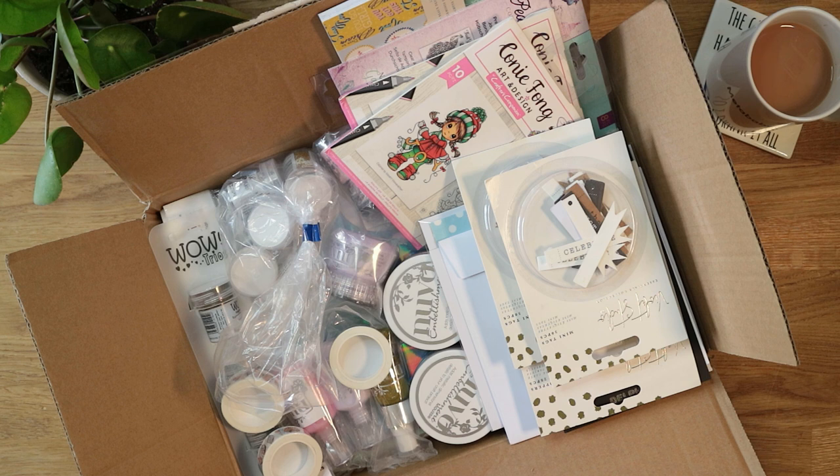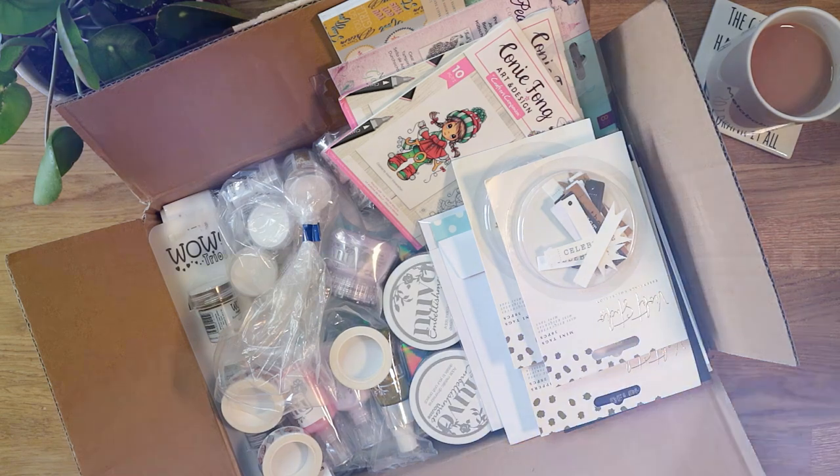Because there are quite a lot of mediums in this haul, I'm actually going to swatch those, so if you're interested in that just stay tuned to the end of the video. I hope you enjoy it, and if you do please give it a big thumbs up — that really helps my channel. Subscribe because I do a haul like this every month, I do AliExpress craft hauls, and I do lots of card making tutorials. Let's get into this very exciting box!